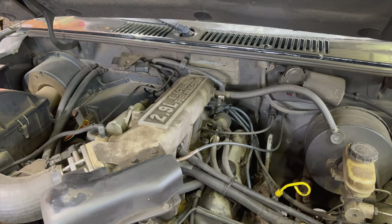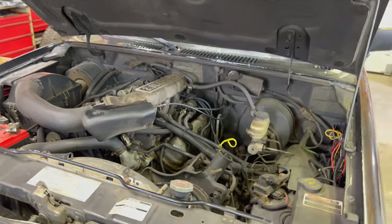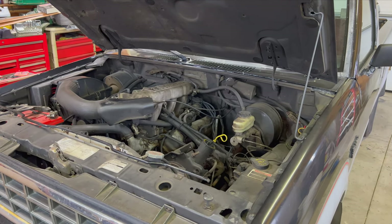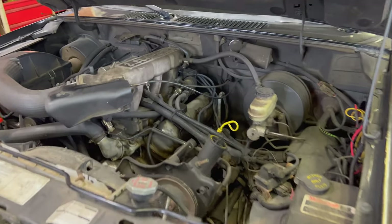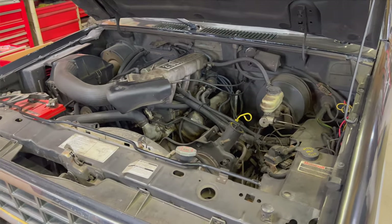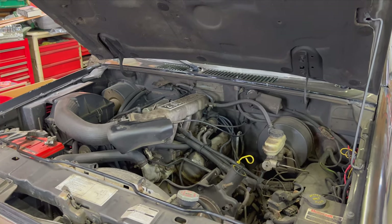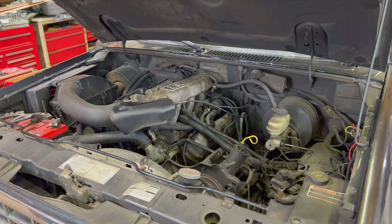Basically, whenever I stop this truck and get out, there'll be just smoke peeling out from underneath the hood. I think what's happening is oil is leaking from the valve cover gaskets onto the exhaust manifold. You can probably see it back there — it's coming out of the valve covers, leaking on the headers, and basically burning off. Not a pleasant smell. In fact, it's gotten so bad you can smell it going down the road.